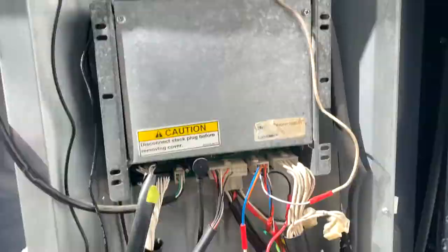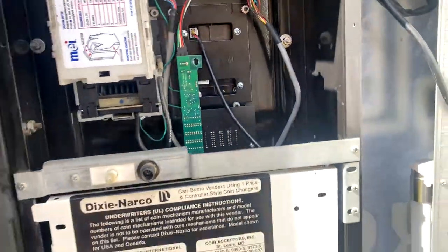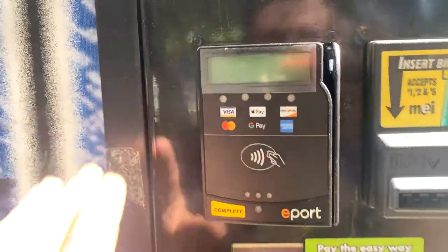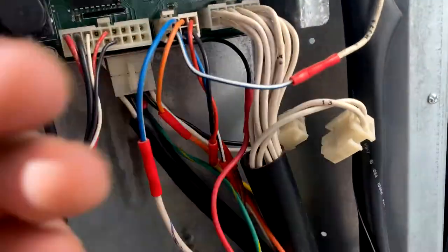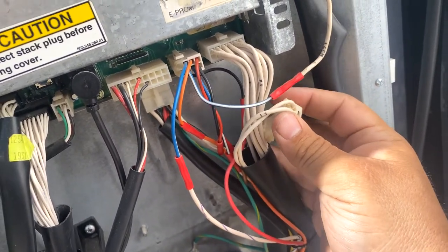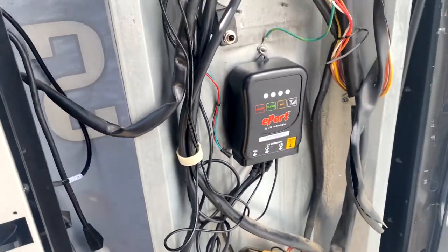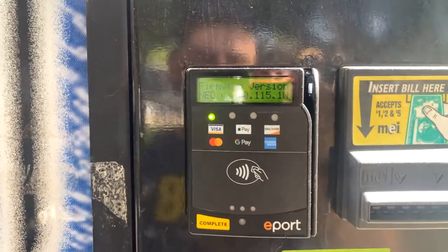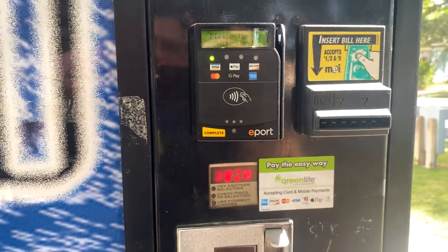Here's everything all done and installed — the telemeter, the antennas, and the bezel. Let's get it connected back to power and fire everything up. There we are, all up and ready to go.